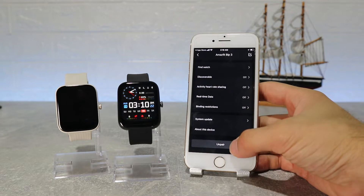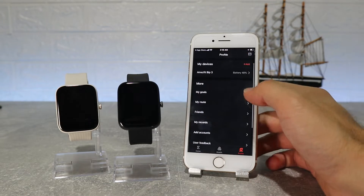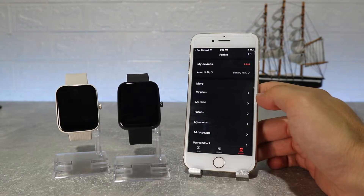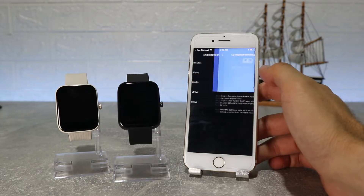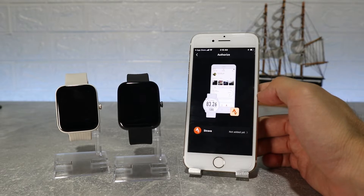System update and about this device are the last options on this page. Back at the profile page we can see my goal, my route, my records, friends, add account, user feedback, smart analysis and settings.